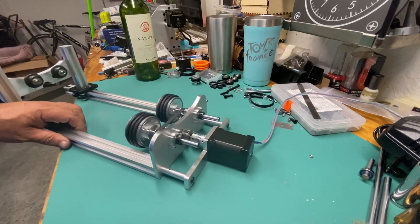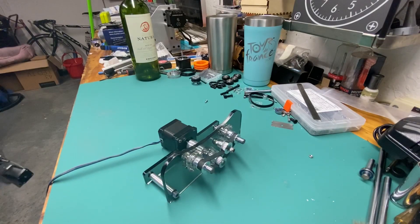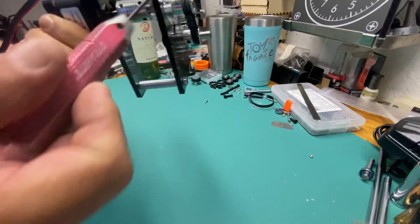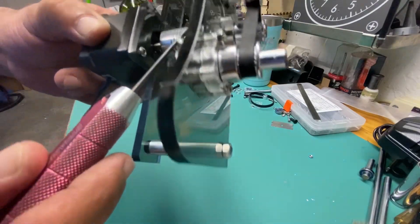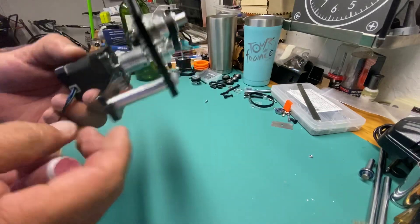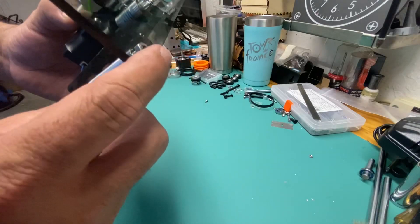Let me explain with an acrylic mock-up that I have to show how this thing is assembled. First, we have this plate right here — this is acrylic so you can see through it. This is the motor plate where the motor gets hooked up. We need an aluminum flexible coupler — this one is 5mm by 8mm.